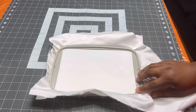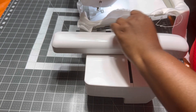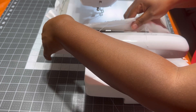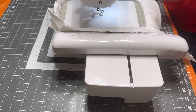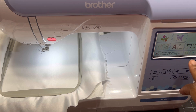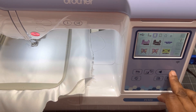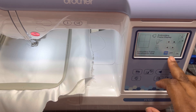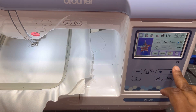Now I'm gonna put this on my machine. I'm gonna put my hoop on — there are two holes right here that you just clip on and you should hear that click sound. I'm going to get the file from my flash drive. I'm gonna press this little pocket thing right here, get the file, and press set. I'm also gonna change my speed, press OK, and press embroidery.